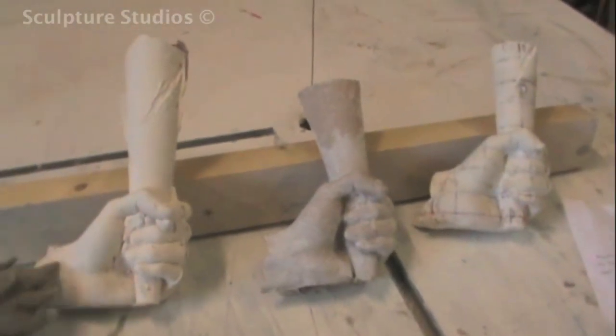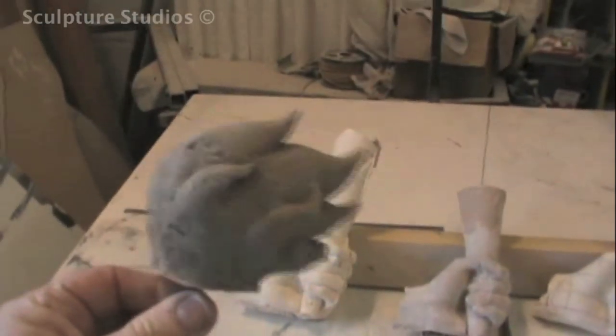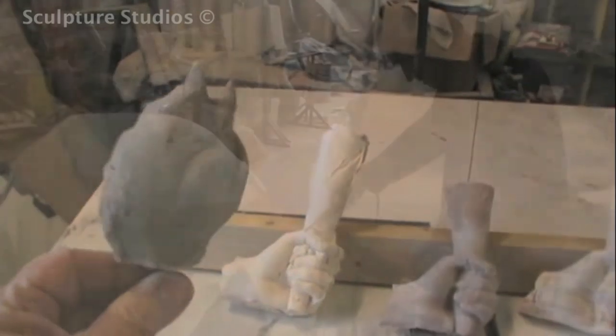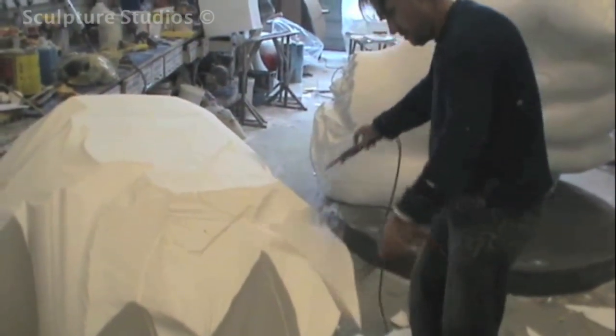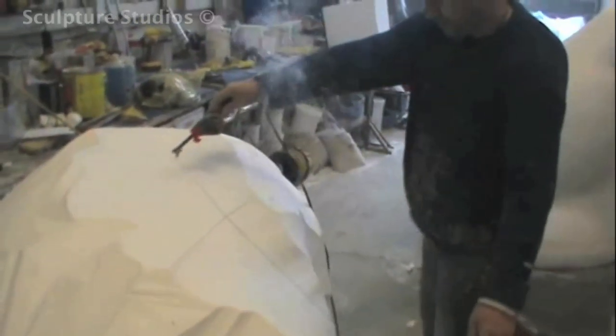Regardless of what we're creating, it's always important for us to refer back to concept images and models to ensure that we're on track and making what the client really wants. With these miniature versions of the sculpture, a clay flame was actually made to give an impression of how the real thing might look, and Aidan then proceeds to carve the top.